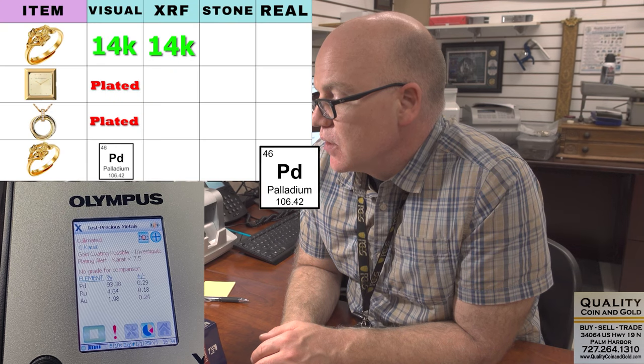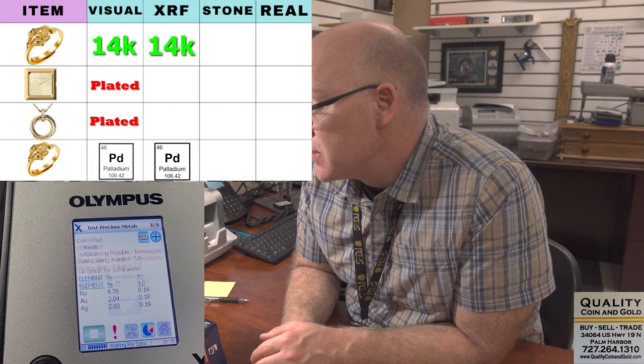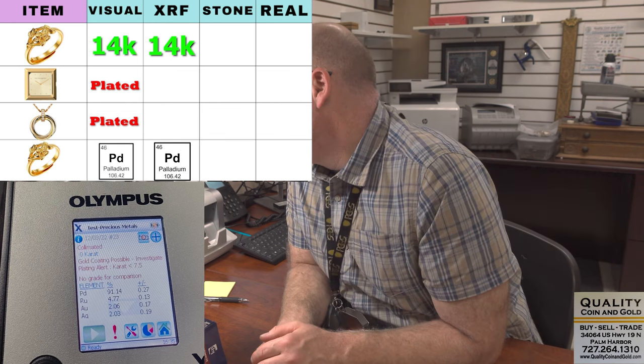So this is supposed to be palladium — and it's testing out really good. We're getting the gold coating warning, and that's absolutely fine. We don't care about that because it's high content palladium. It's testing at 91.14% palladium. So we like that.